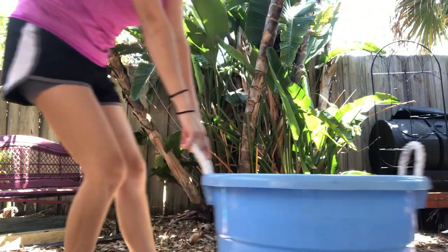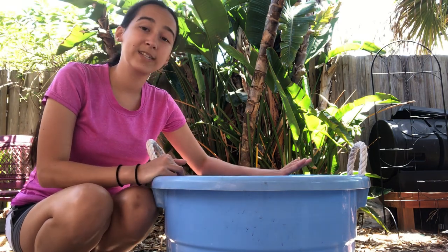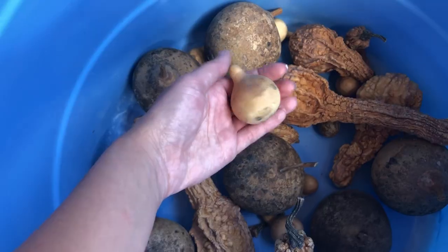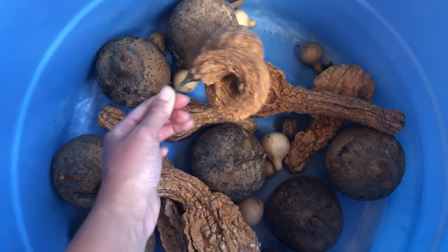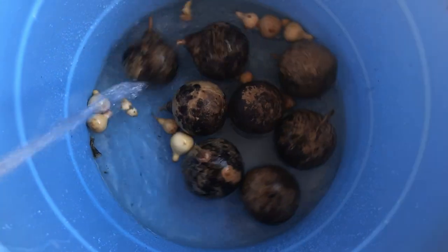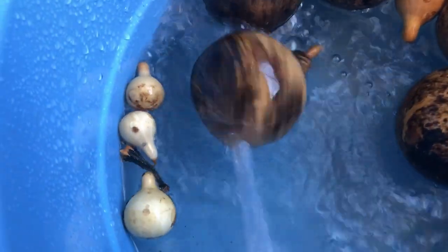Last but not least, you're going to need a bucket. Put your gourds in and fill it up with water just enough to cover the gourds. This method works great for smooth gourds like this one or these small spinner gourds. Unfortunately, this method does not work on these types of decorative gourds — they're too bumpy to scrub in between all of the little ridges and bumps. But if you know of a way to do it, please let me know in the comments!